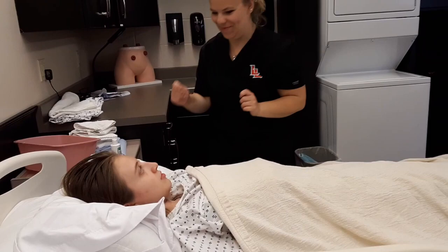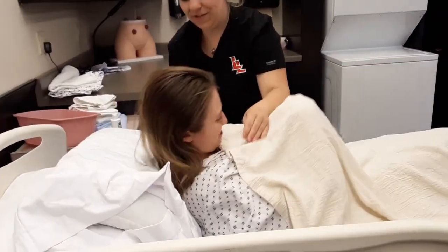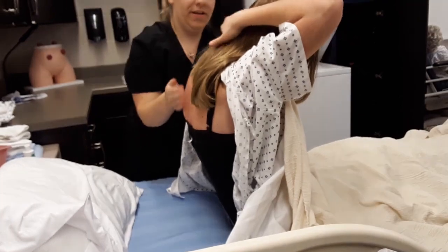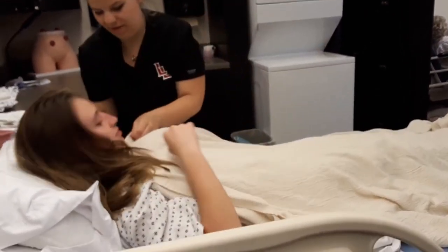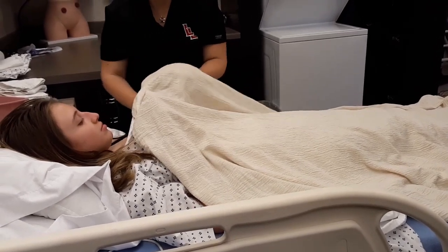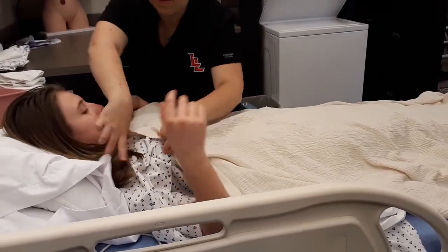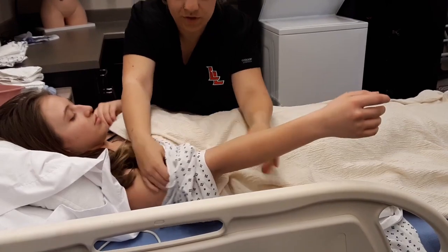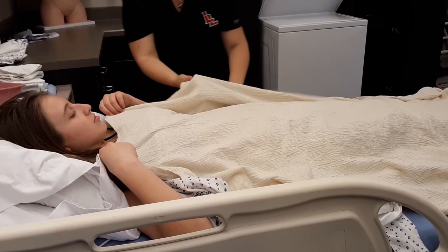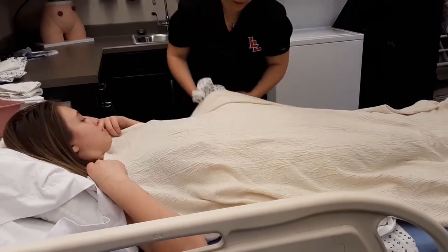I'm going to restore privacy real quick before I do it. If you want to sit forward so I can help you undo your gown, and you want to pull your hair — go ahead and sit back, lift this arm out, and I'm also going to set this one up. I'm keeping you covered. I'm going to bend that out a little and take it down.